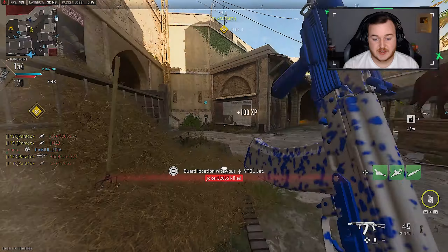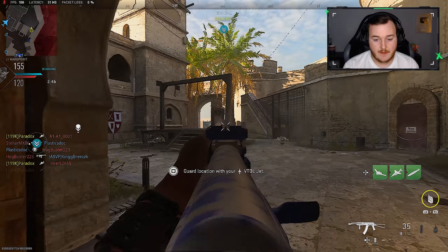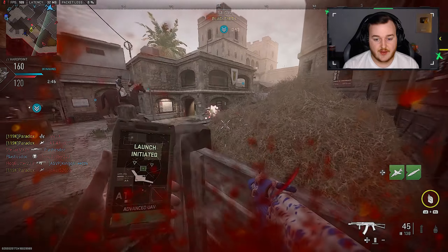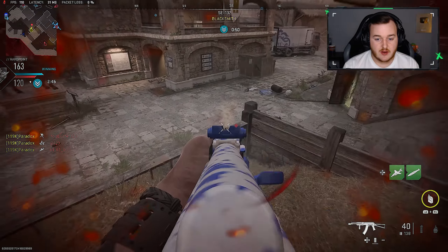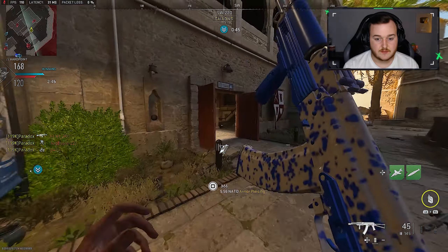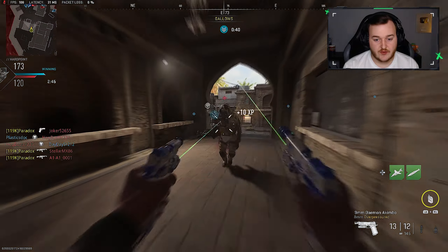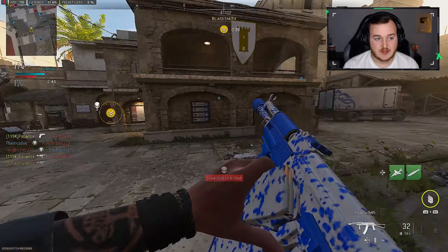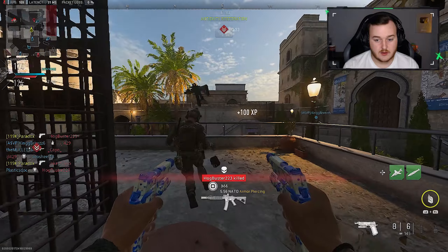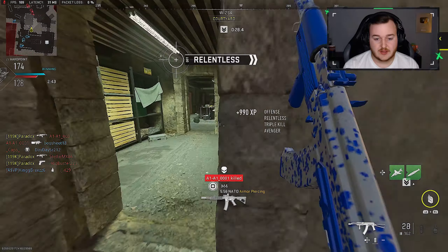It would be nice to get like a quad nuke or something, but I don't think that's going to happen. I've played ranked so much on this map I know the spawns — and I should know where people hide. There he is — I swear he would have turned on me and hit me with a sniper or a pickaxe. Alright, that's a Relentless — we'll take that one.